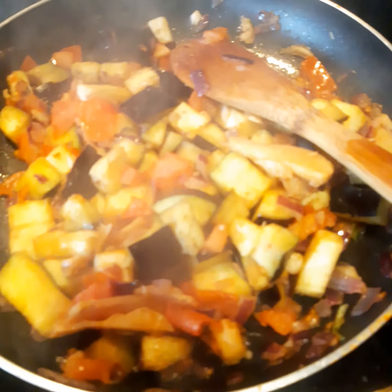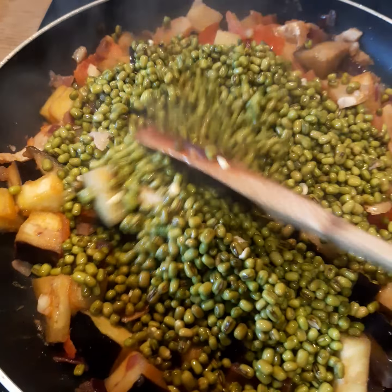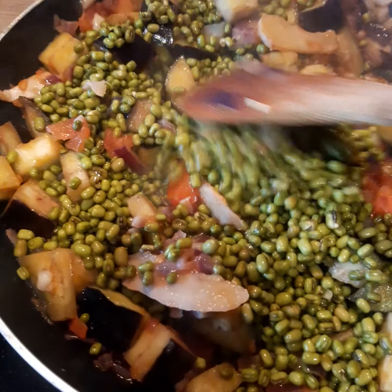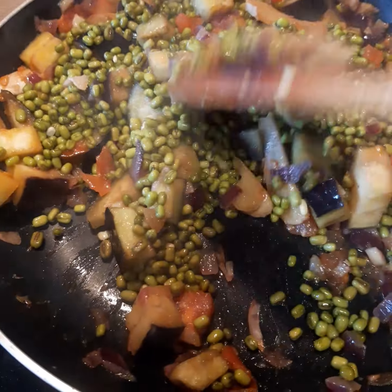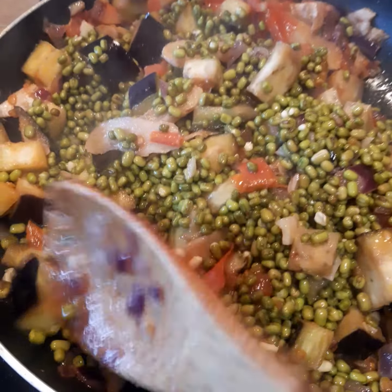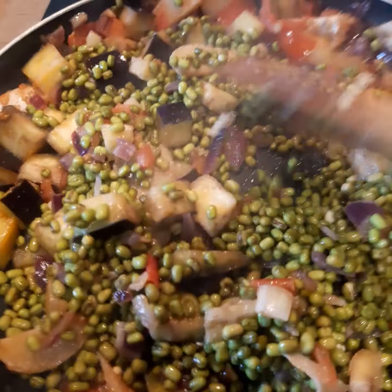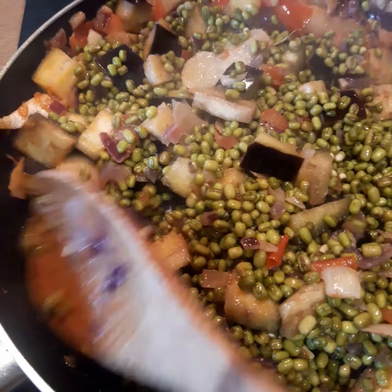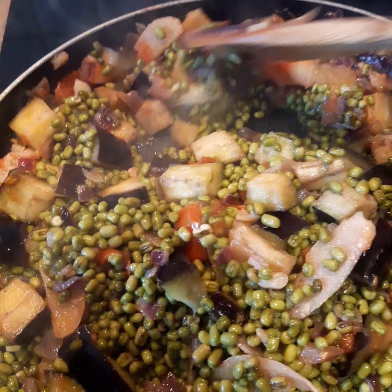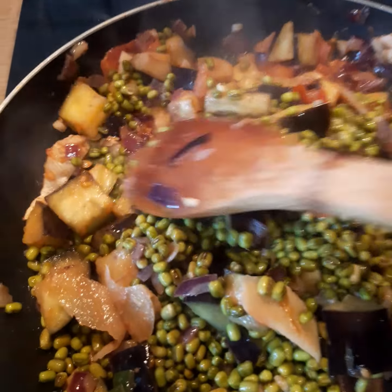Now, in one or two minutes, I can add my beans. I add now the beans in the pan, then I'm just going to mix it together with the rest for one or two minutes. Then I'm going to add some water in it. Because when the beans are cooked, it becomes thick, so it needs a little bit more liquid so that it will not thicken up. And then later I'm going to transfer it into a deeper casserole.